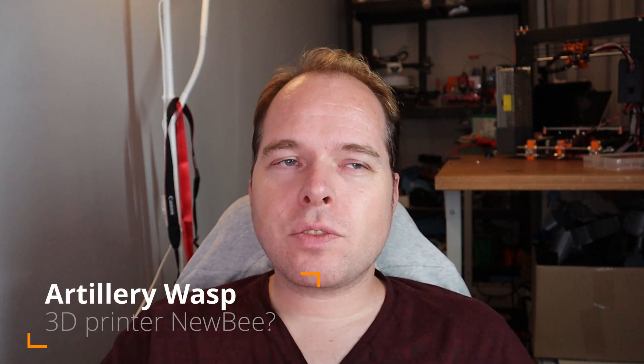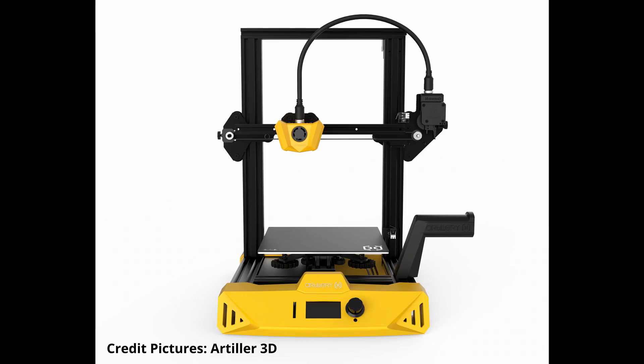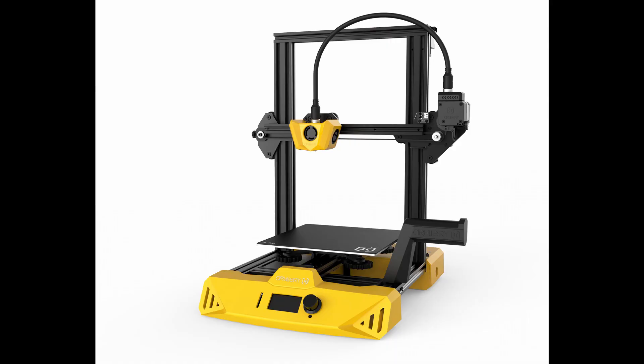The Artillery Wasp. Artillery 3D wants to focus on a low-entry and educational market with this remarkable 3D printer. The Wasp is very yellow — black and yellow. It has a Bowden-style Titan extruder sitting on top of the right side of the printer, just like the filament holder. A single cable runs from the extruder to the carriage, bundling the two fan wires, hot-end wires, thermistor wires, and the Bowden PTFE tube.